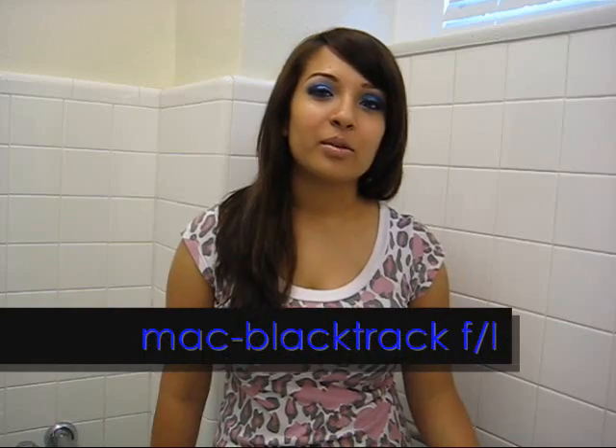This is my final look. I added some Ardell 110 falsies — I think it's 110, not sure — and I lined my eyes all the way around. I filled in my brows, added some translucent powder, and a nude lipstick from MAC called Honey Love, with Milani's Nude Lip Gloss on top. I have no idea what it's called but it's a very nude color — it's sheer, but on top it looks pretty good. So this is the final look. I hope you enjoyed it!